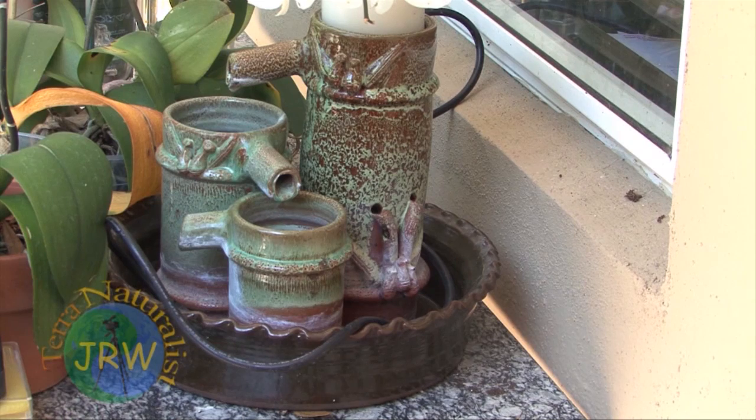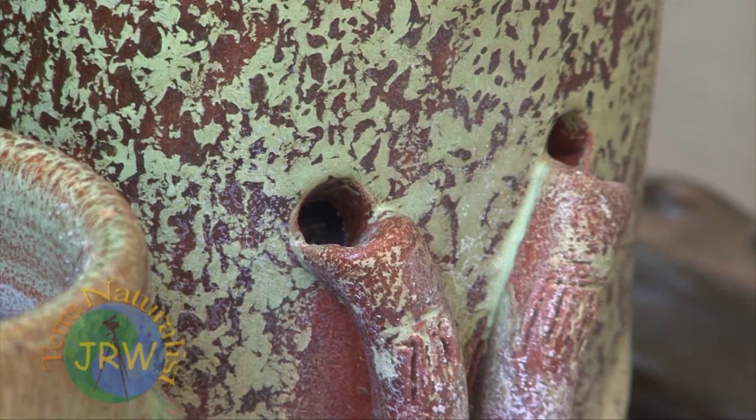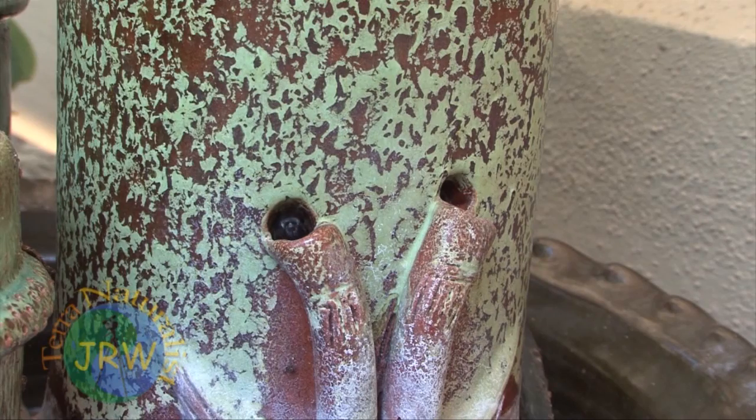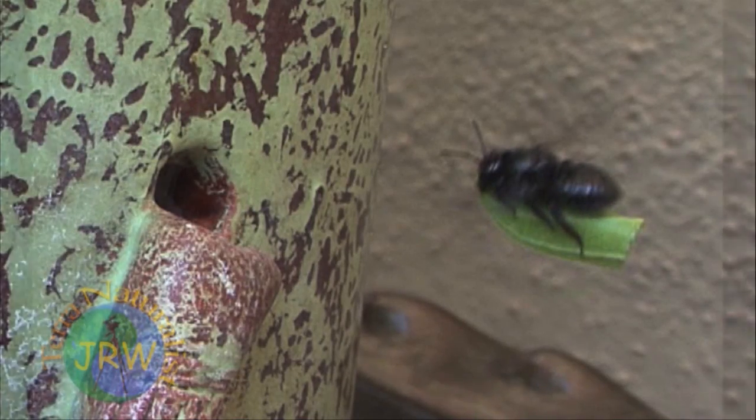In my Florida backyard recently, a female leaf-cutting bee adopted my abandoned ceramic water fountain as her nest site. Clever, as the container was a great prefab home for her — the bee could fit perfectly in the existing openings in the cylinder. And she wasted no time in packing her new home with leaves that she had gathered throughout the morning.